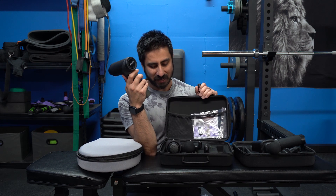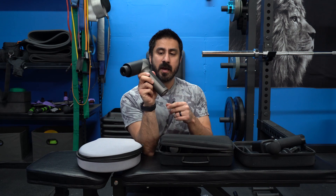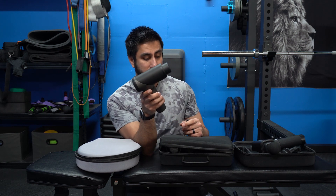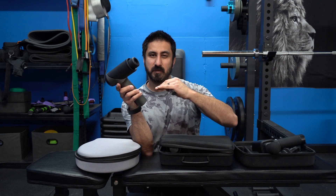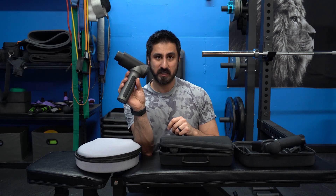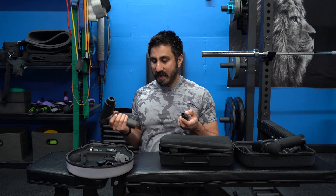It doesn't have an LCD screen like the XO gun does, but I think that's personal preference — I actually prefer just the buttons on the side. It has five speeds versus the three I've seen on some others. The XO gun scales from 1 to 30, giving you all those in-between notches, which I consider an upside for the XO gun, but the five speeds on this are really solid.